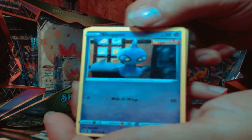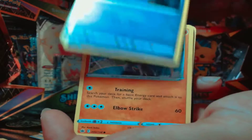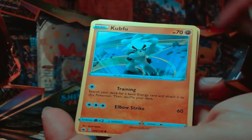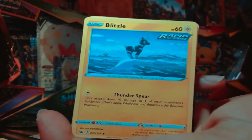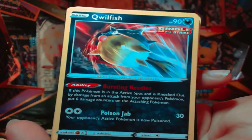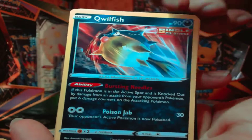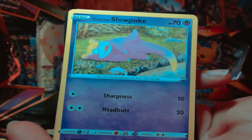All right, I'm just not even gonna do the card trick, I'm just gonna go for it. A Cubfu, a Blitzle, a Qwilfish, a Galarian Slowpoke.